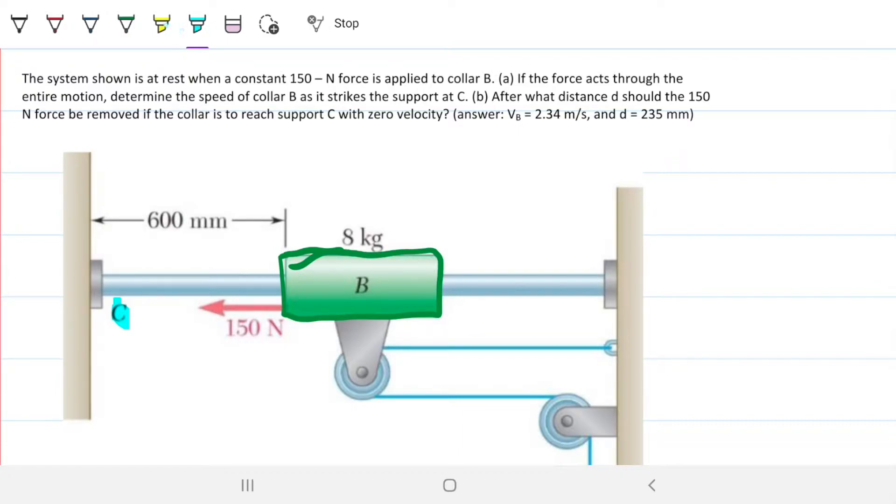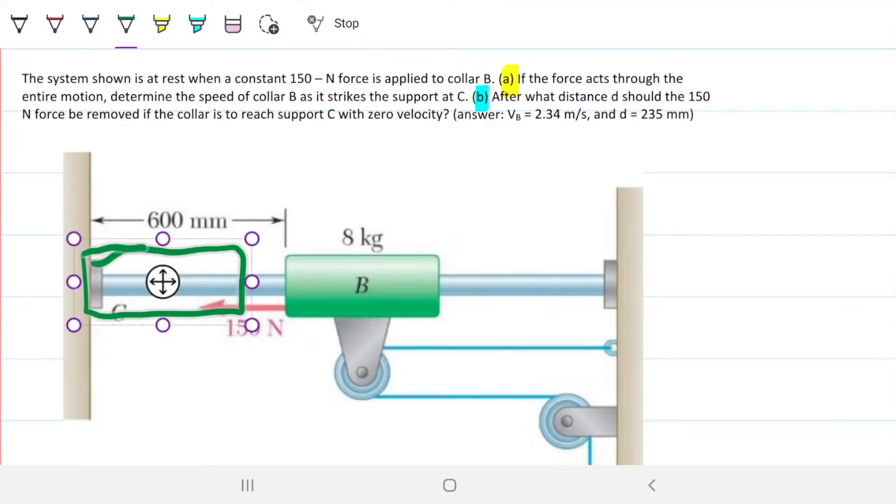Part A and Part B are distinct. On Part A, when collar B reaches point C, it will have a certain velocity V because the 150 Newton force has been applied throughout the whole motion. The force causes an acceleration which increases the velocity, so there will be a velocity by the end of it.